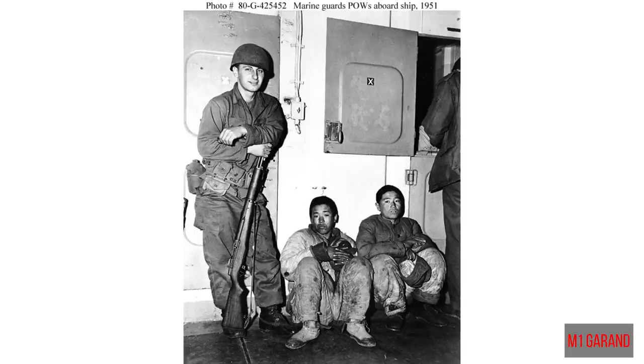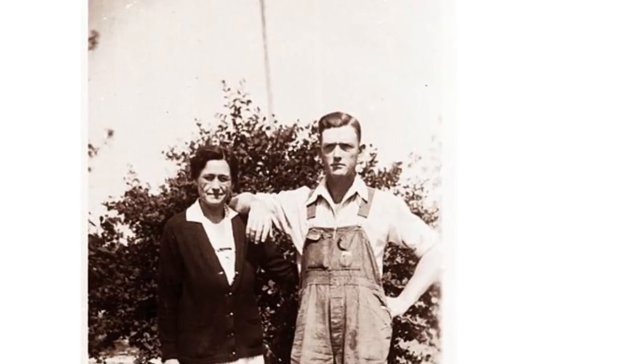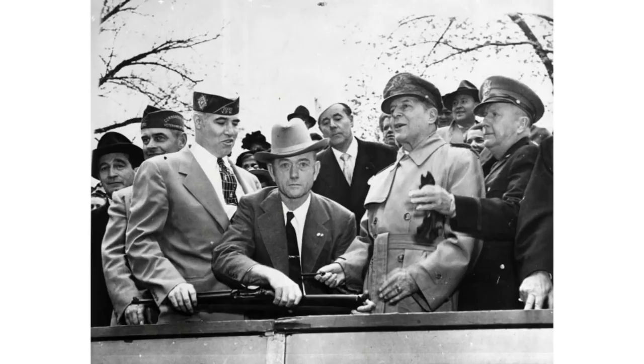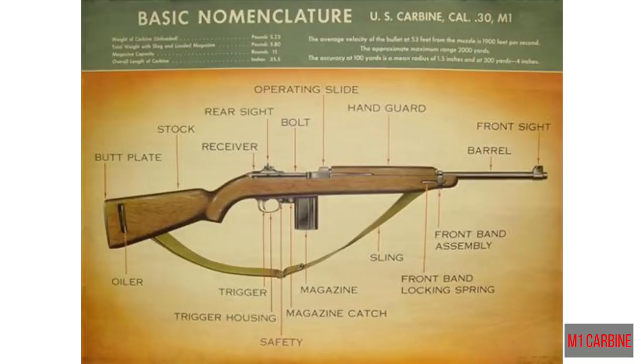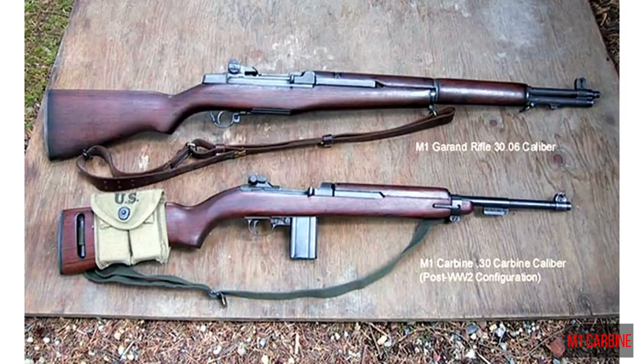So in 1938 the chief of infantry demanded that the ordnance department look into building a light rifle or carbine for support personnel — something much lighter and handier than the M1 Garand but still effective out to 300 yards. They found their answer in a man named David Marshall Williams. After Williams killed the sheriff that raided his illegal distillery, he was sentenced to 30 years in prison, but it was commuted because of Williams' work in the penitentiary repairing firearms. After his release, he continued to work on firearms and patented quite a few concepts, including the floating chamber device used in the M1 carbine.